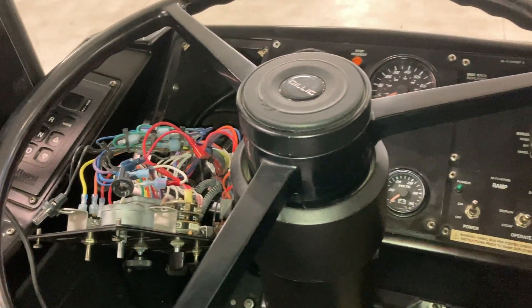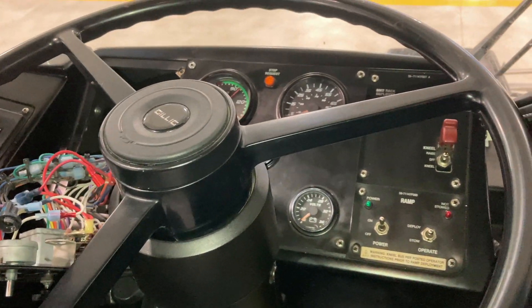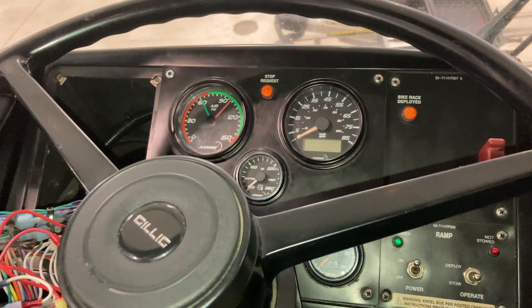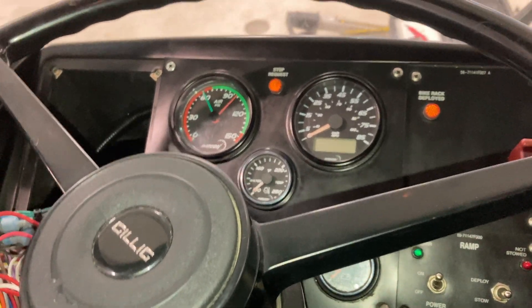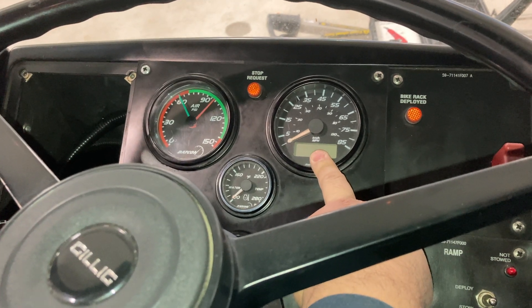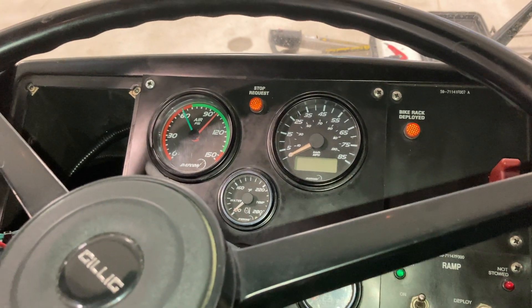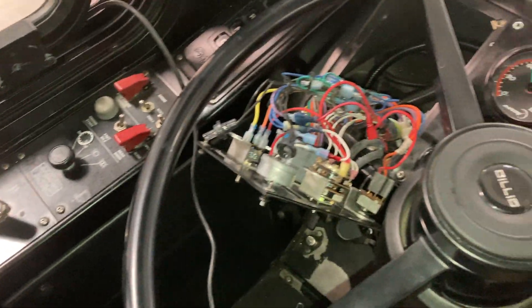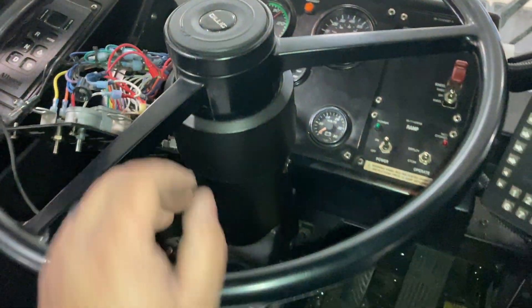With this particular bus we have no backlighting on the whole dash panel — everything except for the speedometer, which has its own separate power source. All the other gauges and controls have no backlighting. So let's check it out.